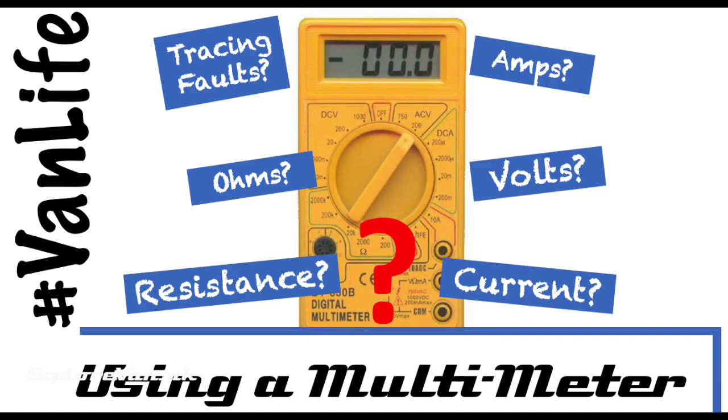I hope you found that video useful, and if you haven't got a multimeter, I suggest getting one. They're available for a few pounds and I've put a link in the description to one that I think works really well for the money.